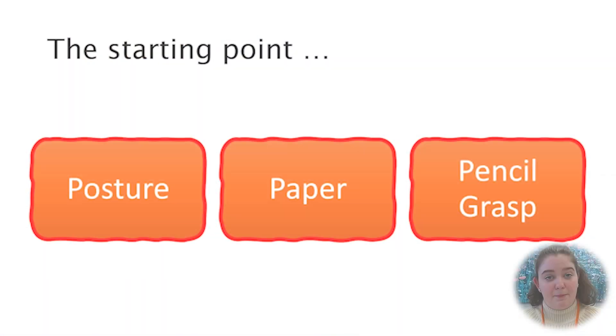When you want to develop a child's handwriting ability, it's important to review these three aspects first: their posture, their paper, and their pencil grip. I'll go into these in further detail.